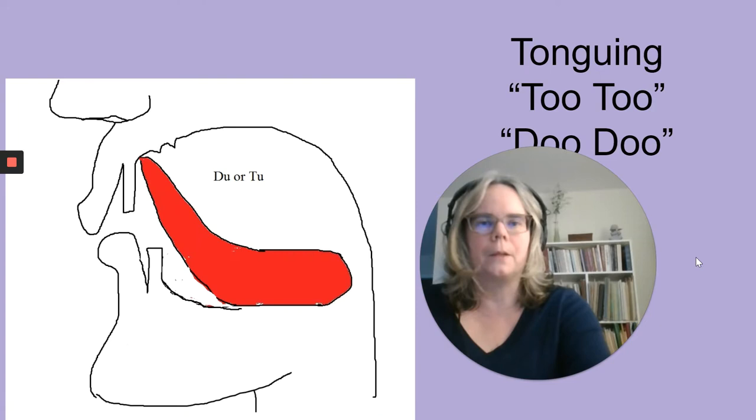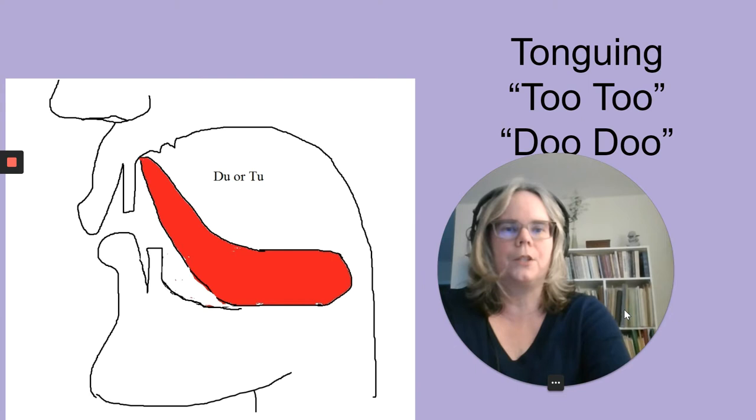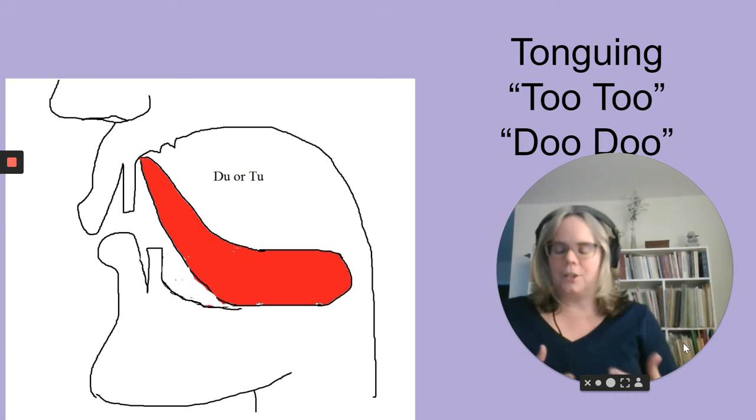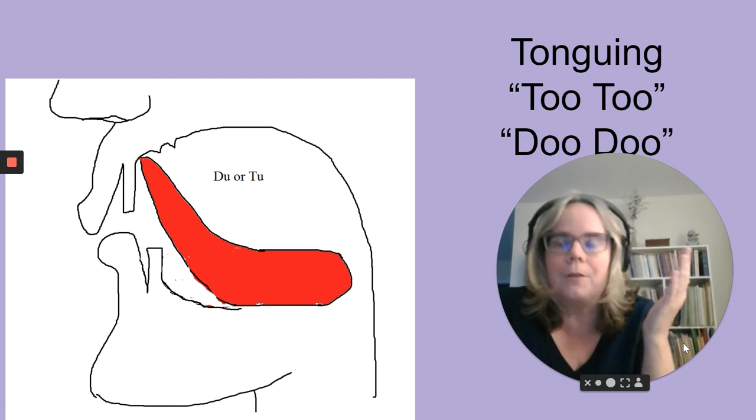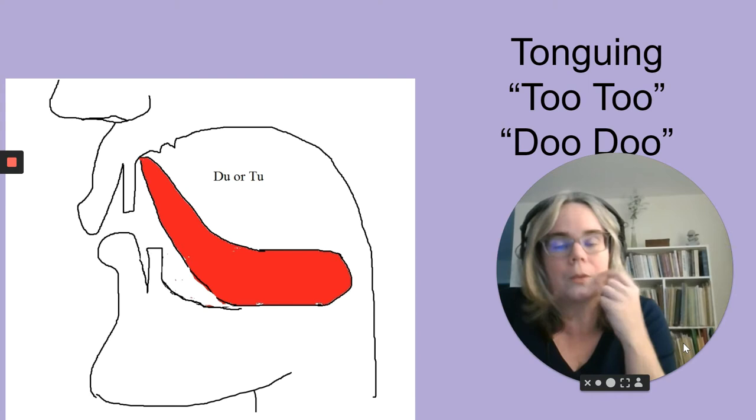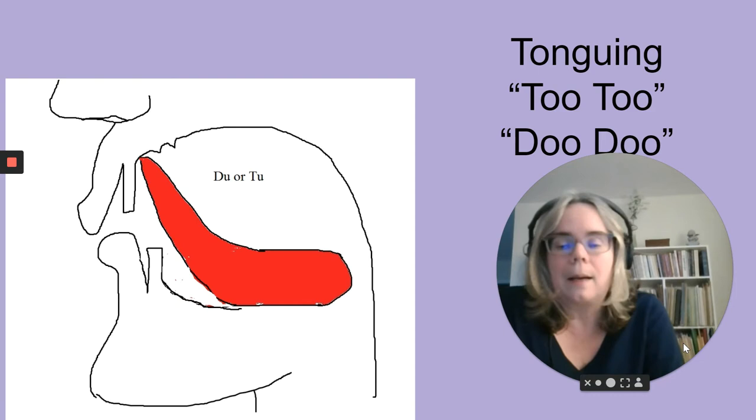I want to talk about tonguing. Dr. Selfridge and I were both initiating the sound with the letter P. This is the way I was taught and it really does work to make a small aperture, but you have to get away from that after a couple of weeks. Once a student is producing a good sound, tell them: don't start with lips closed. Start with the lips slightly open and say the syllable 'two' — just the way you say 'Tammy' or 'today.' That is how we tongue on the flute.